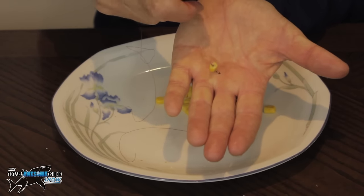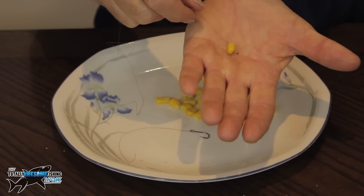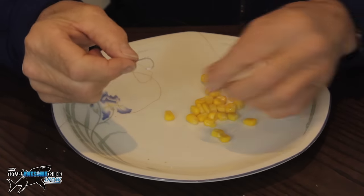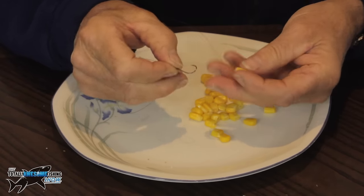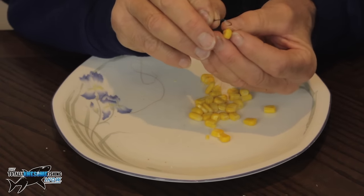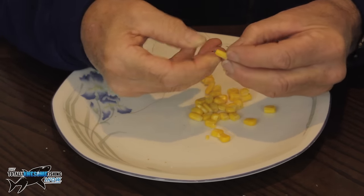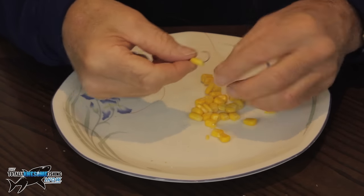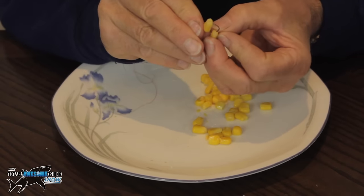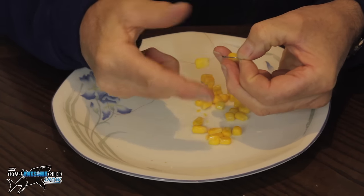Or you can use a bunch of them with what we call a string of pearls. This is the same hook — about a size four — get a big kernel and go in through the hard end first, bringing the hook point out the soft end. I know that's going to get to about the bend of the hook there. Then select another piece about the same size — for carp and tench I'd be doing this. Go in through the soft side again, roll it around the hook. What you can do is actually push the first one up onto the line — you can see it sliding up and down the line — while I get this one rolled around the bend.